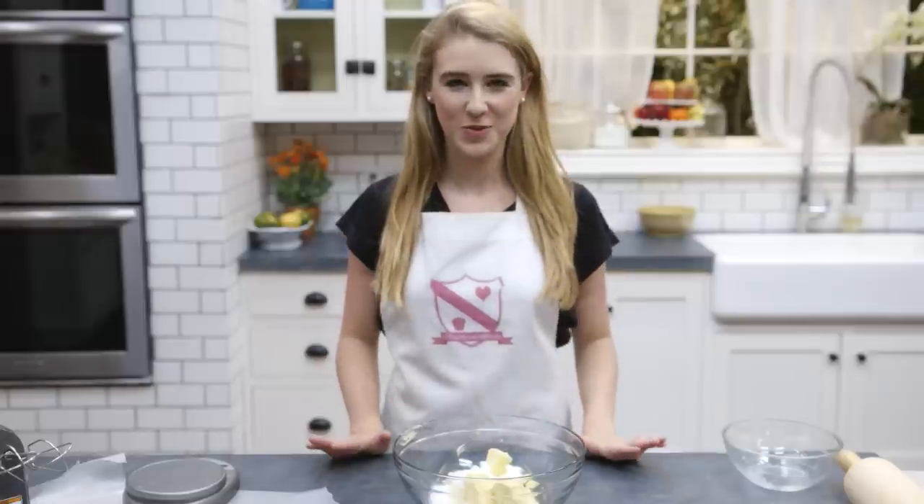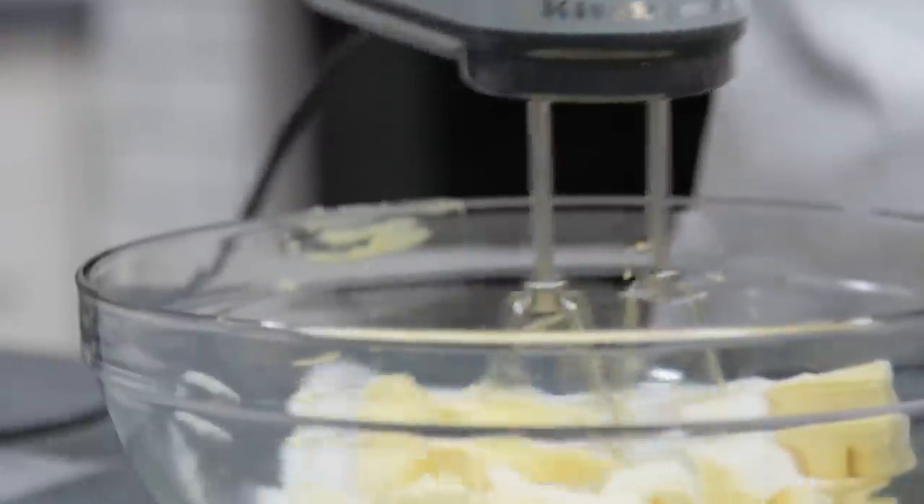Today I'll be showing you how to make buttery shortbread. To start, cream together your butter and sugar until light and creamy.